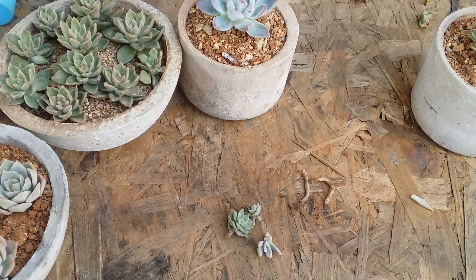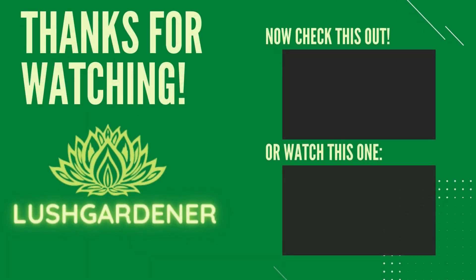I hope this video was helpful to you. If it was, please hit the like button. If you're new to my channel, please consider subscribing. Until then, take care, stay safe, and keep propagating.